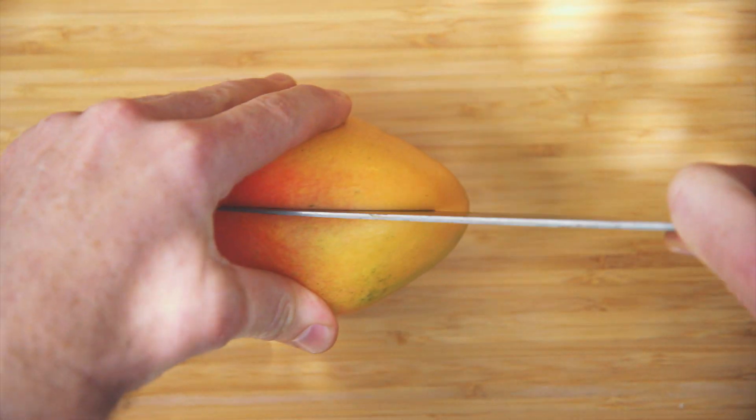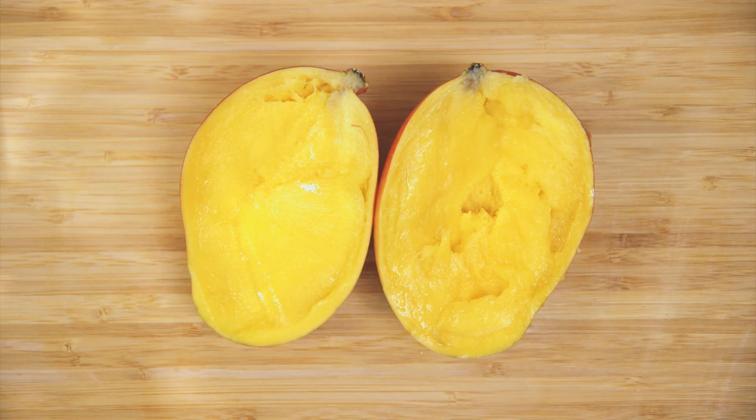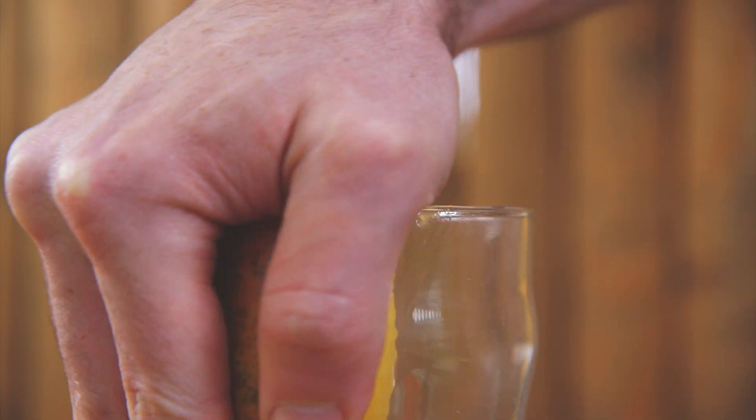To easily peel the skin off a mango, cut it in half and remove the pit. Slide the edge of the mango along the rim of the glass.